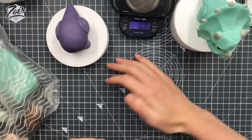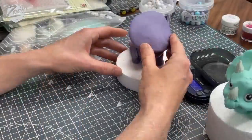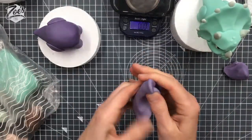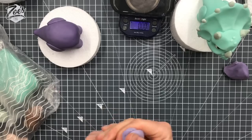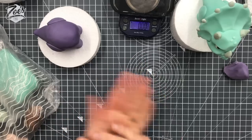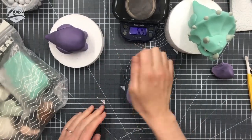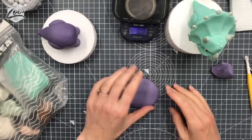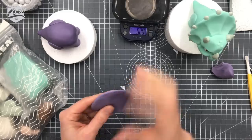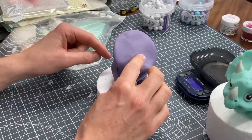Roll a ball and squash it down so we can see what it's going to look like size-wise. You can use a circle cutter for this if you want, but because it's not an exact circle I haven't worried about that. I've kept it a little bit thicker near the middle and pressing it slightly thinner near the edges — don't go too thin. If I keep it really thin everywhere it's just going to want to flop and I don't want it to flop.